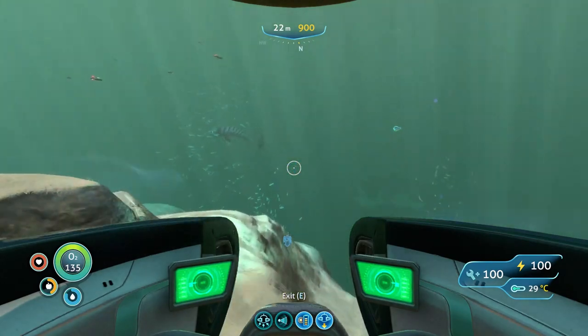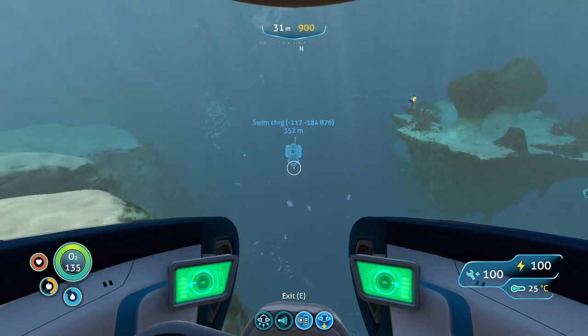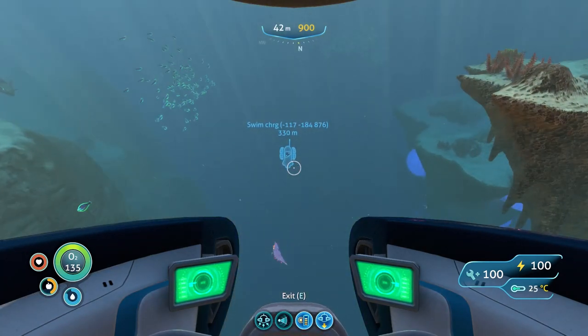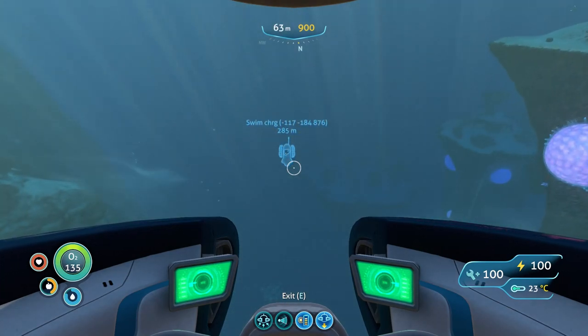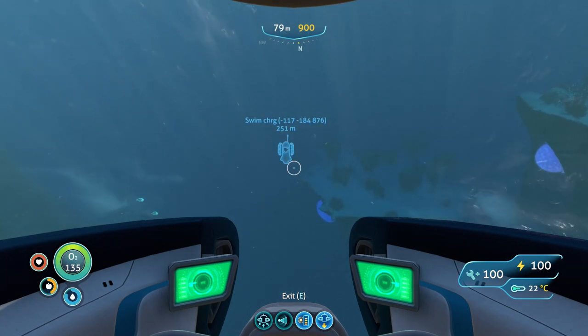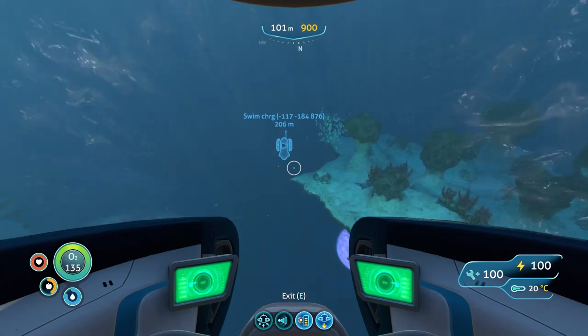As you can see we're entering bone shark territory now. If you want to know what the swim charge fins are for — they're quite literally what they say they are. When you swim with them, the speed you generate by moving will charge the batteries of the items you're carrying.